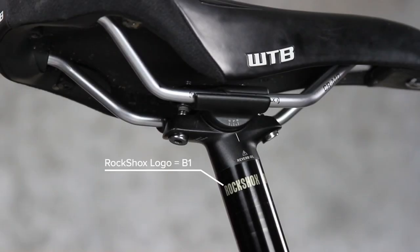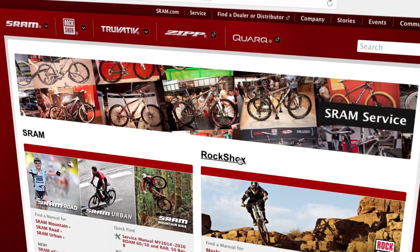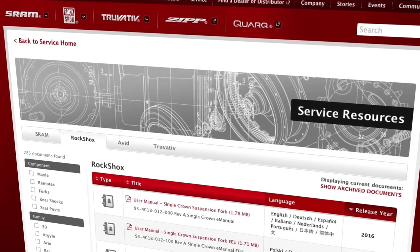Welcome to the service video for RockShox Reverb Stealth A1 and A2 model seatposts. If your seatpost has a RockShox logo beneath the post head, you have a Reverb Stealth B1 model. Go to sram.com/service to find service information for Reverb Stealth B1 models. You will need common bicycle maintenance tools as well as some specialty tools. View a complete list of tools and supplies in the video description below or go to sram.com/service.